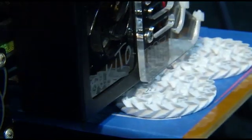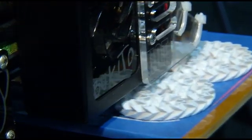There's special software that takes a 3D model that you choose or you design, and it creates the right pattern for it to build the object.